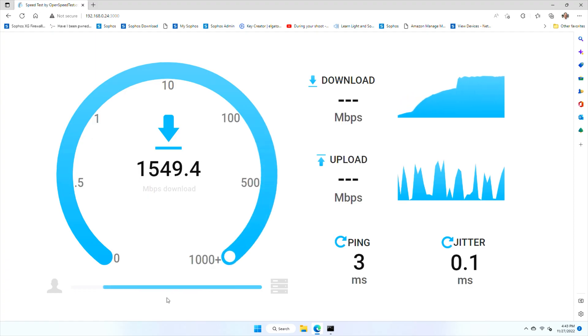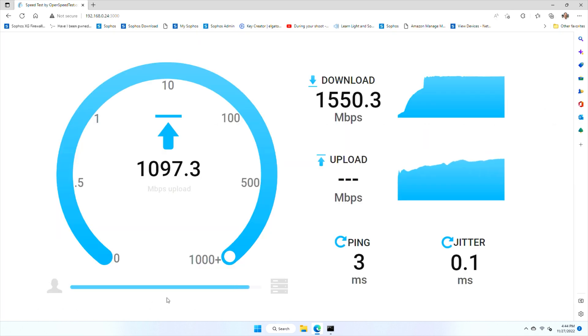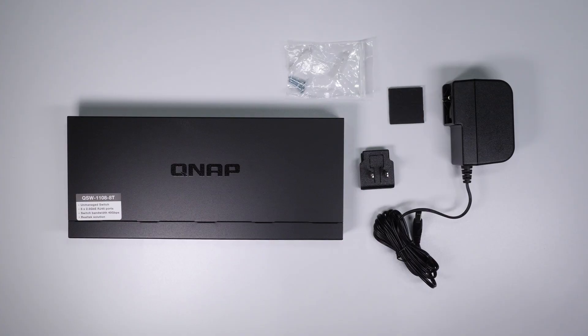Let's talk about performance and why we need the extra speed of a 2.5 gigabit PoE switch. Looking at some recent testing I did while reviewing PCI adapter cards, you can see that Wi-Fi 6E speeds can far exceed the limits of a one gigabit connection, and you'll need at least a 2.5 gigabit switch to take full advantage of the performance.